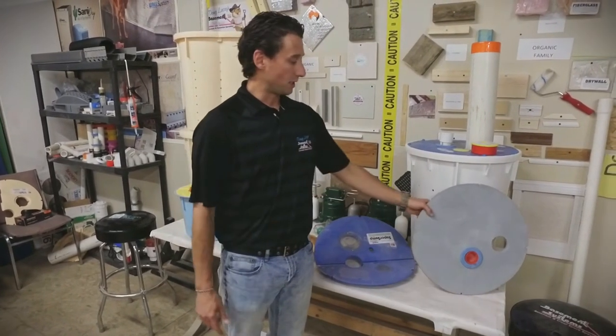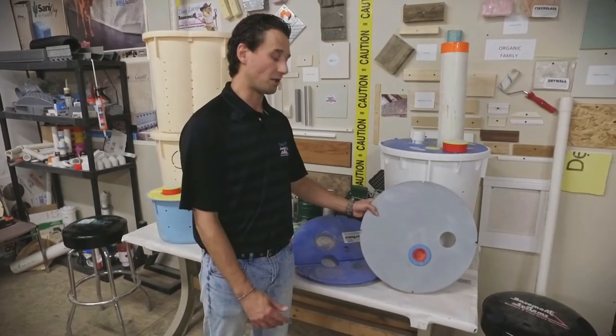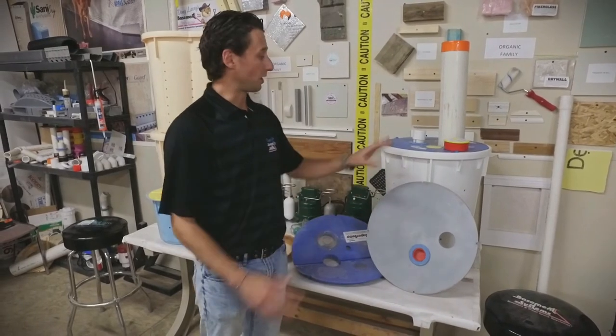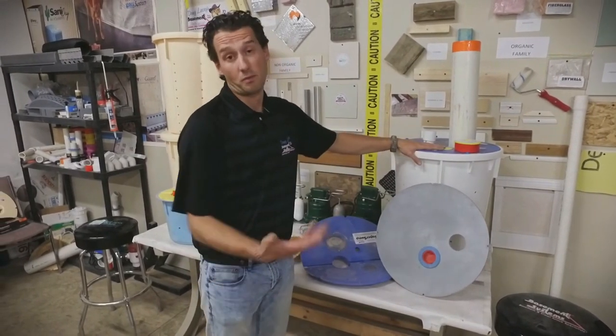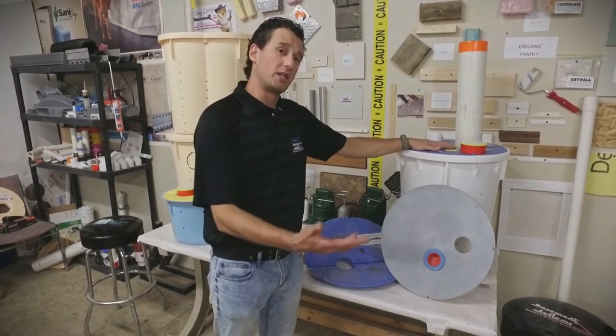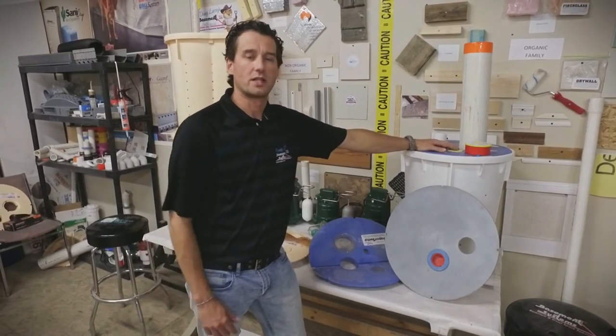We also have solid lids. Like I said, we have ones custom-made just for plumbing coming through, and we also have ones that are completely flat where we can plumb the sump through the side with nothing coming through the lid. The best way to show this though — I'm actually going to take you over to a site and show you what a solid lid looks like there.